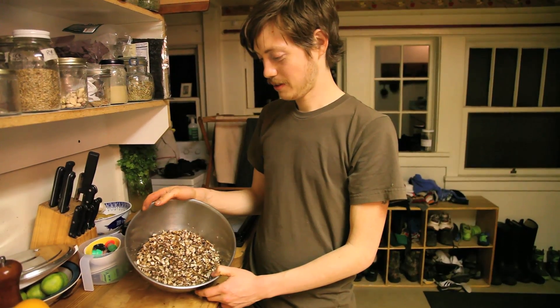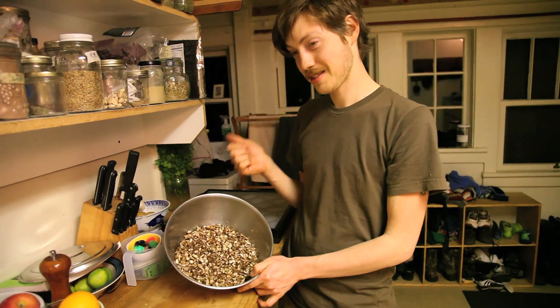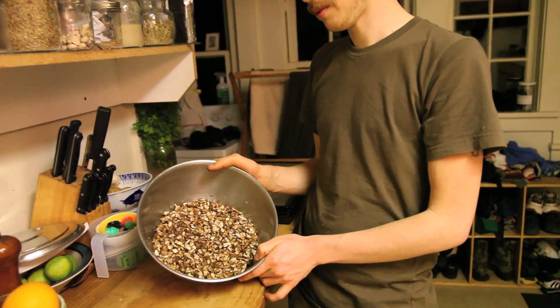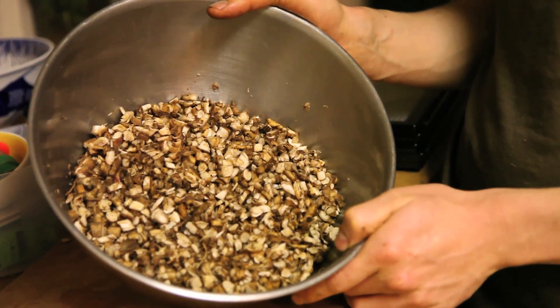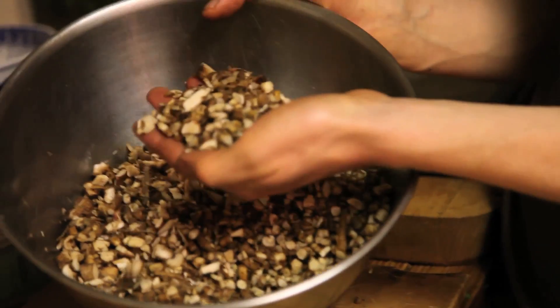So here we are at this last stage of the processing. So far we picked the dandelions, took the tops to make into wine. We dug the roots out from the garden there and from some yards around town. Cleaned them off, chopped them up. We got them here all chopped up nicely into little pieces.